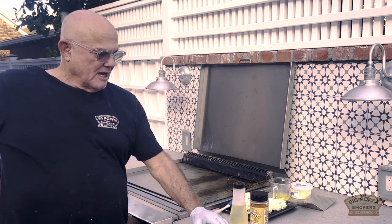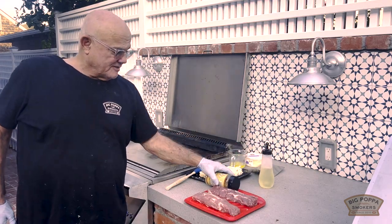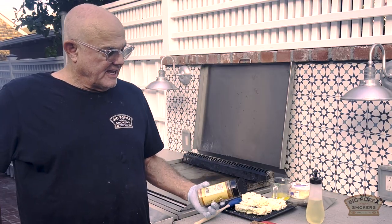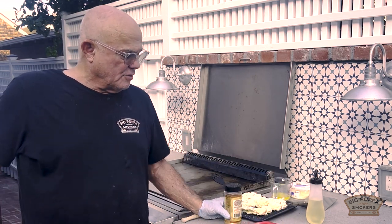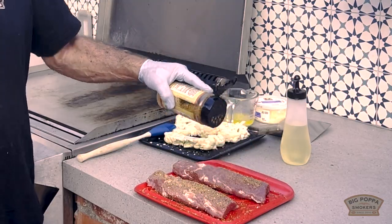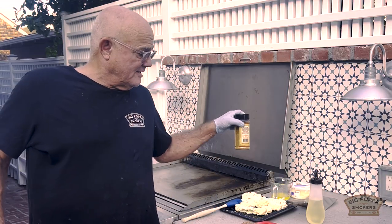At the same time I have some beautiful Chairman's Reserve pork tenderloin and I'm gonna season them up and put them on the Weber kettle with the slow and sear insert. I am such a fan of the slow and sear — it's on our website. It just makes the Weber kettle the most versatile cooker. The ability to have multiple heat zones is just awesome.